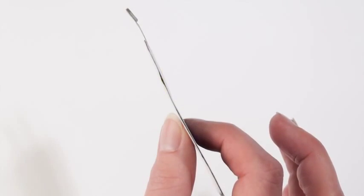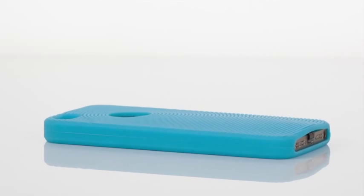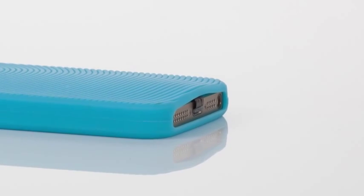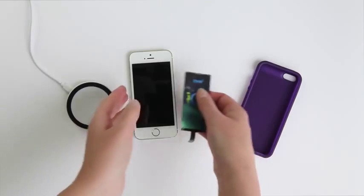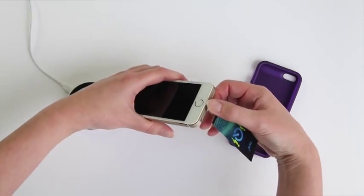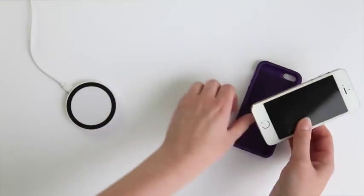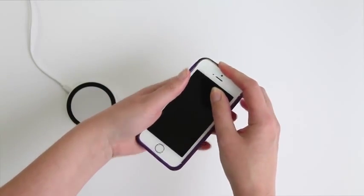The ultra-thin 0.5mm iChi receiver seamlessly disappears under tens of thousands of existing soft iPhone cases, with no need for modifications. You can continue to enjoy the streamlined feel of your phone while you take advantage of this ultra-convenient charging method. The iChi receiver is designed for and intended to be used with your favourite soft case for the iPhone. It's easy to assemble and so unobtrusive that you'll forget it's even there.